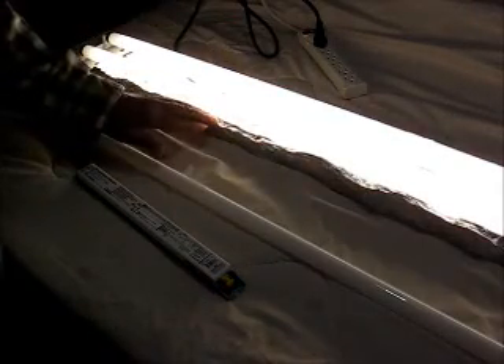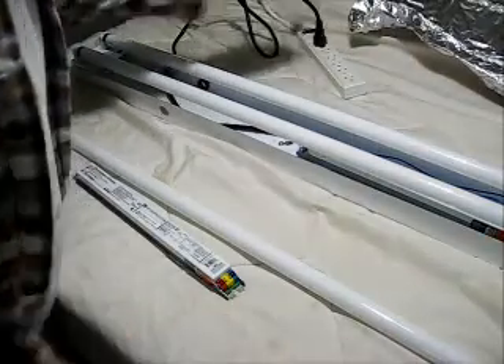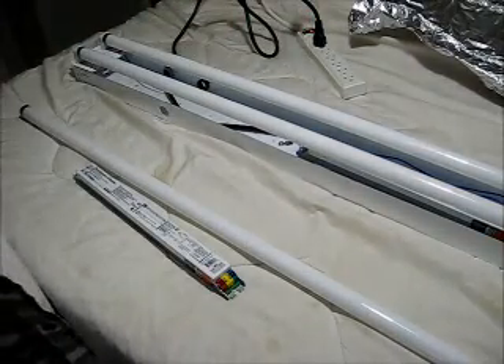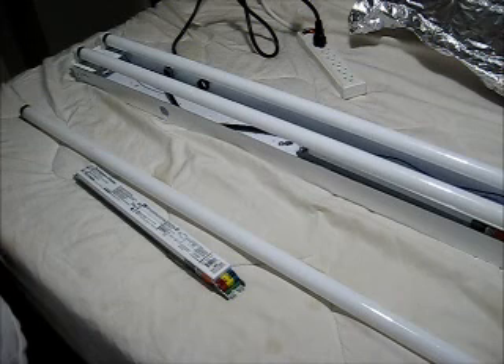This tinfoil provides a grounded surface that is within close proximity to the bulbs. If we remove the grounded surface from close proximity to the bulbs, you will note that the bulbs no longer strike a plasma and light.